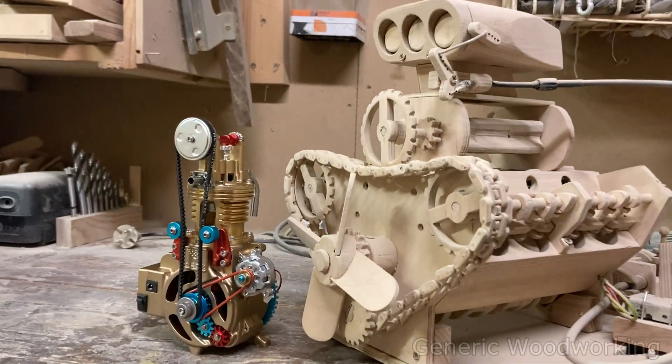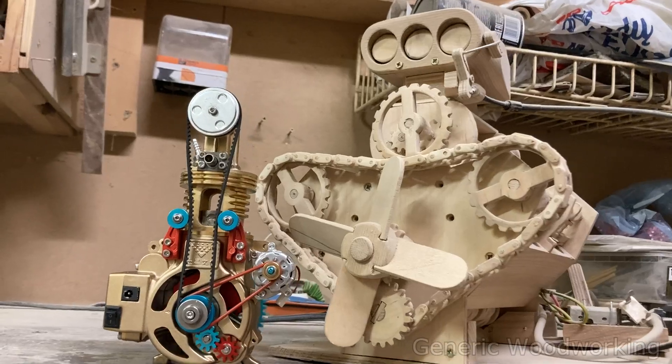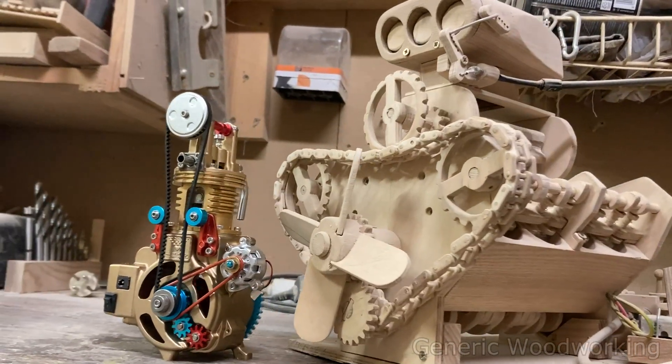So if you like this model as much as I did, check out Sterling Kit to find models just like this one and use code GW for 10% off.